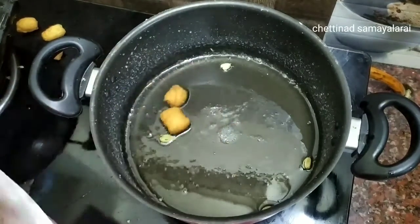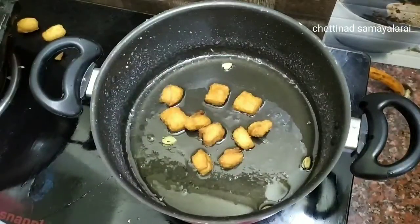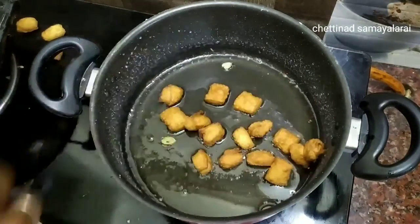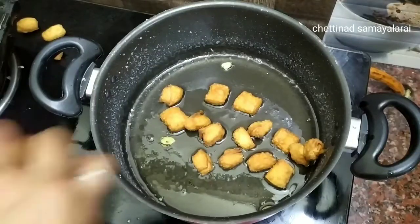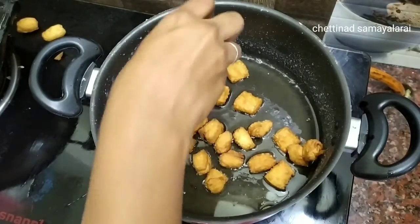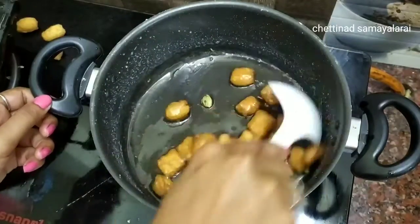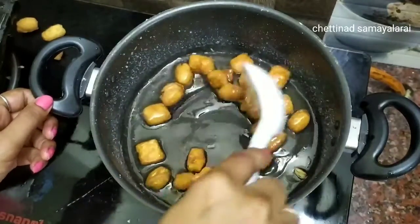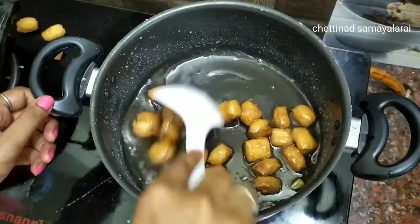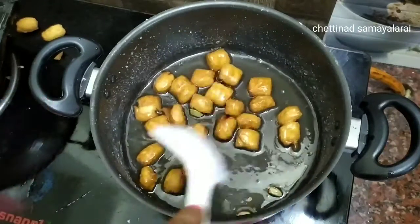Now we will cut the pieces. Heat the oil on high flame and mix it on medium flame. When it comes to high flame, it will be a brown golden color. It will be cooked on medium flame. If you see it's a golden color, you can transfer it to another layer.